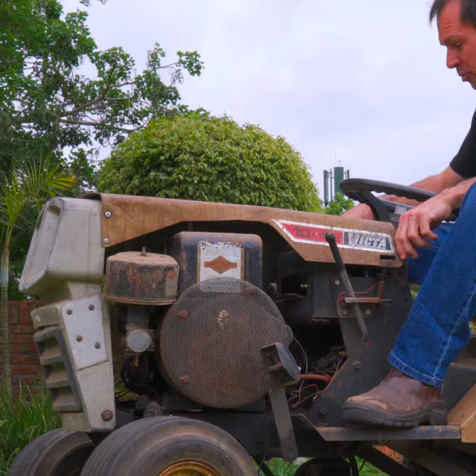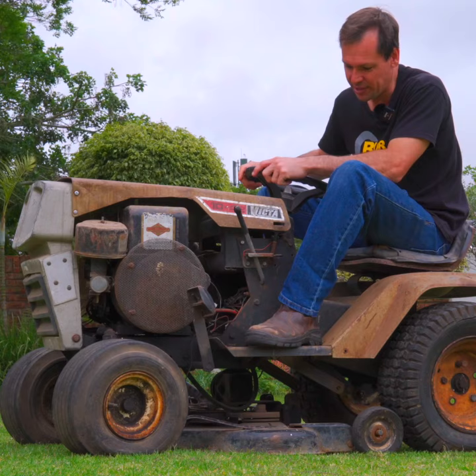We might have to do some modifications. There's no battery, there's no fuel tank. Nevertheless, we'll get it started and see if we can test it out on my wife's flower beds.